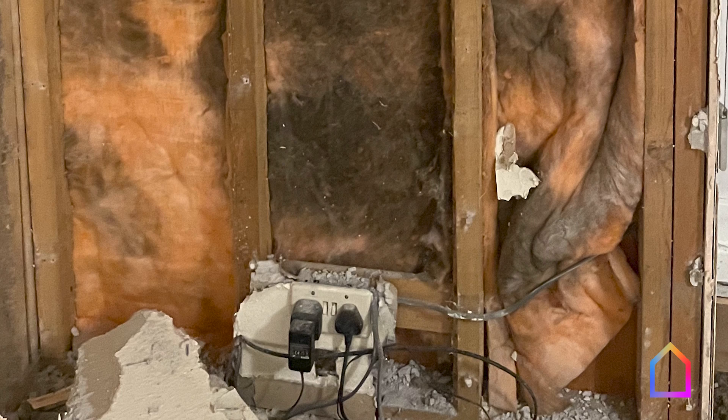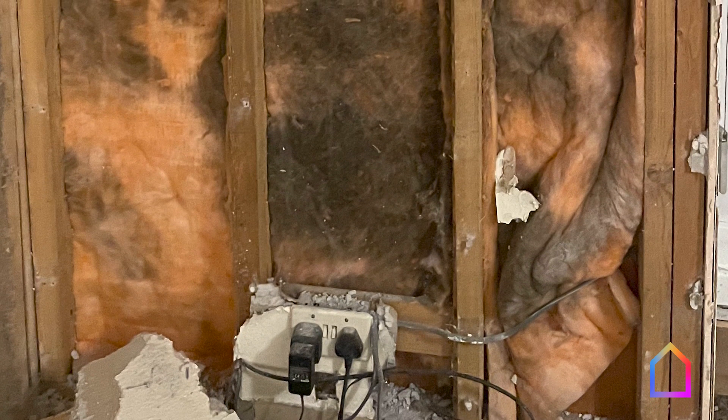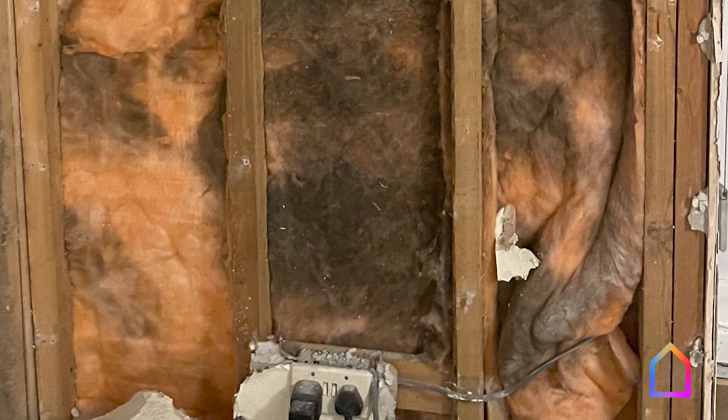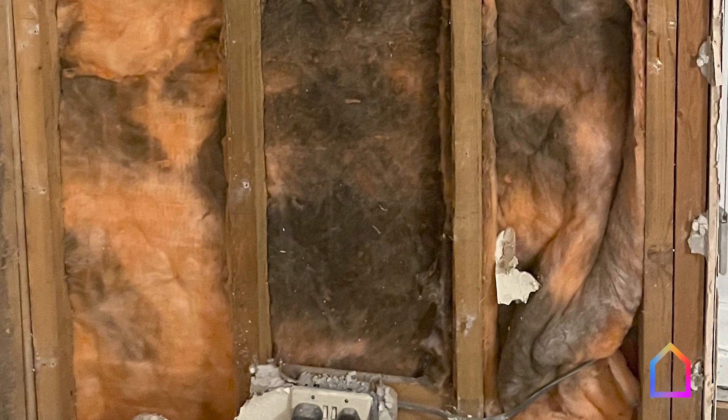Before we started, we knew that we had a problem with damp. We would get mould in the back of cupboards, and in corners, and sometimes around windows. And when we stripped the house back, we realised that the problem was much more extensive.